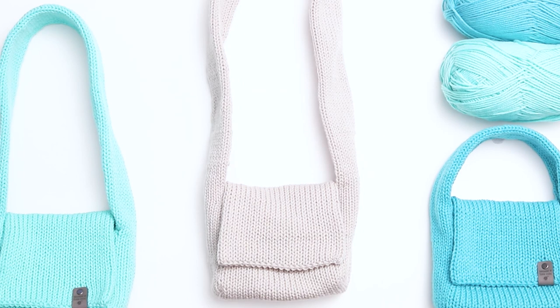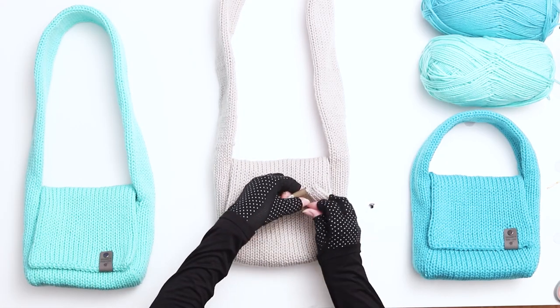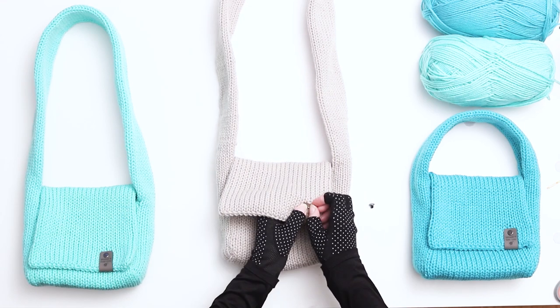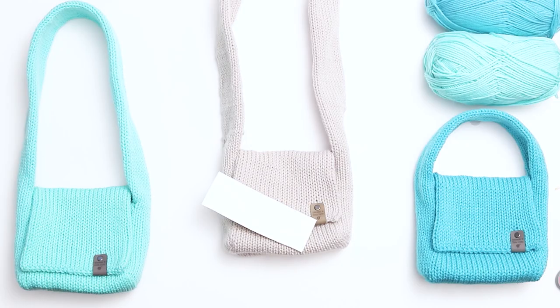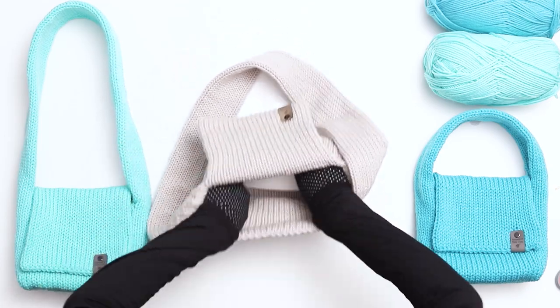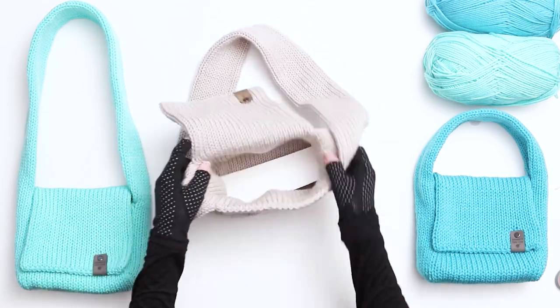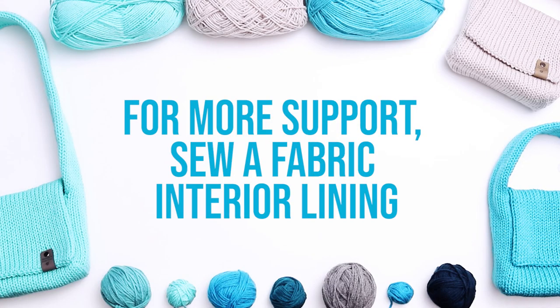Our bag is almost complete. Step 8 is adding a knitting tag. This step is optional, but I like to add a knitting tag to all my work, and I'll link below to the shop where I order my tags. Step 9 is adding a little support. These bags are knitted items, so they have a little stretch to them. If you'd like to add support to the bottom, cut a piece of cardboard about the same size as the bottom of the bag and add it in before putting in your items. Or if you'd like more support, you can sew a fabric lining into the inside of the bag.